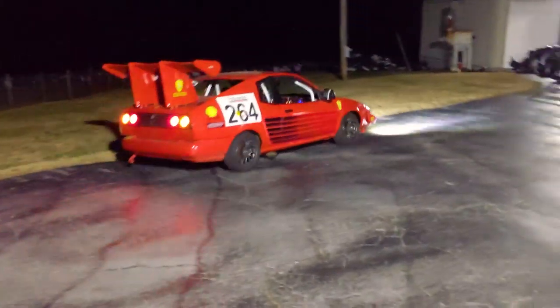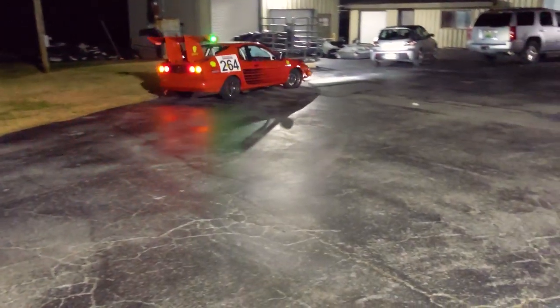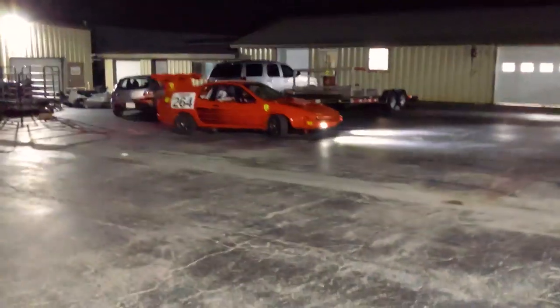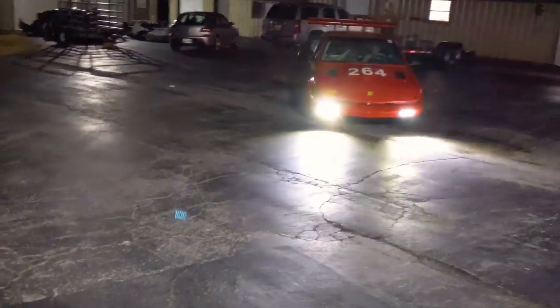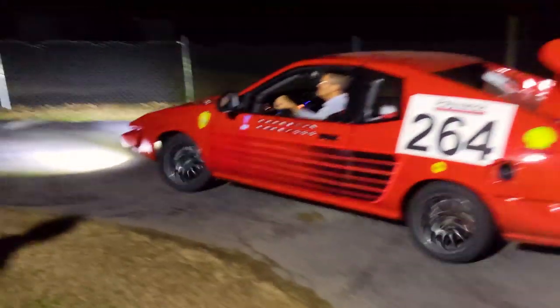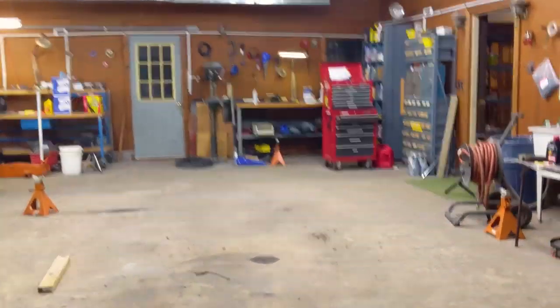The exhaust pipe is only an inch and a half off the ground and it was scraping whenever we went over a bump — not sure if we'll do anything about that or not. Kirk's going to take it for a spin now. He didn't hear anything scrape that time, so that's a good sign.